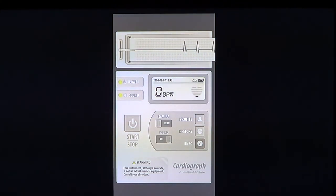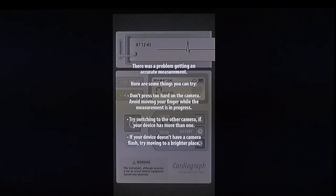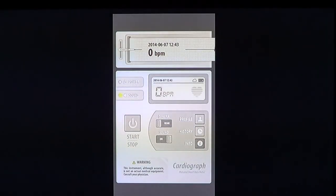As you see here, I'm moving my finger around the camera, so it has trouble — there are little things to be careful about with this app.